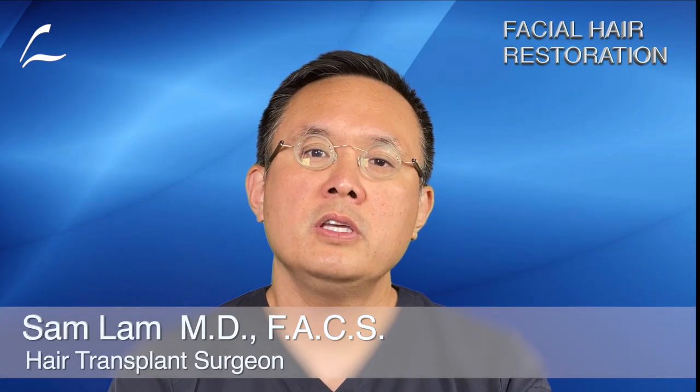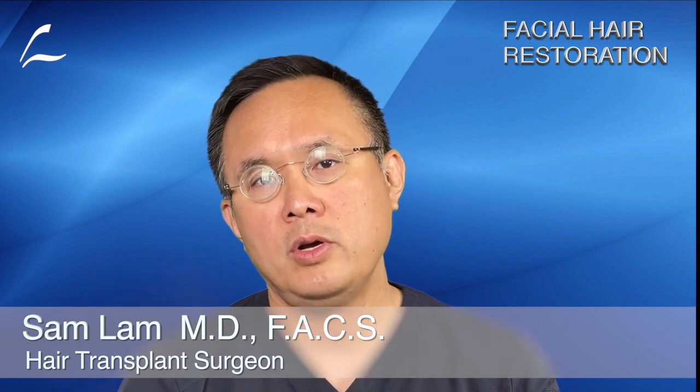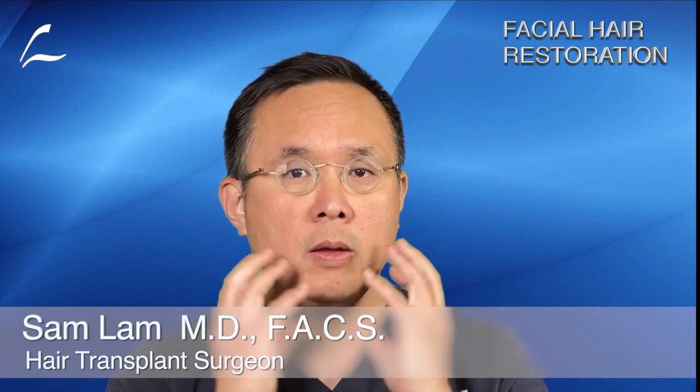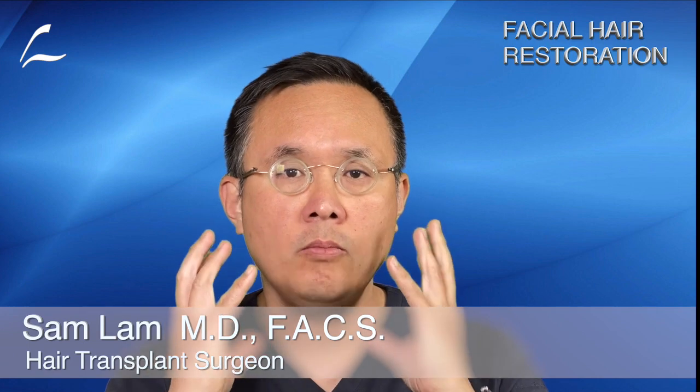This virtual consultation is on facial hair restoration. I'm very well known for this procedure. First I want to talk about why do this procedure. The first reason is men that just want a thicker beard, mustache, or goatee that is more attractive. The second reason is transgender individuals going from female to male who want to create a semblance of more masculinity.